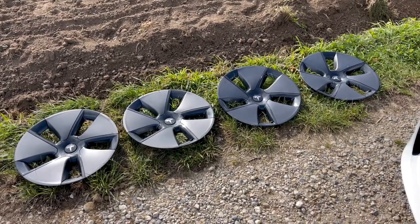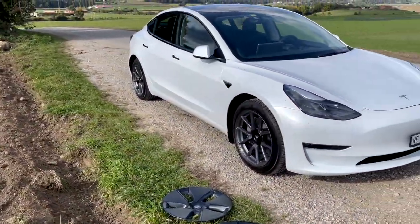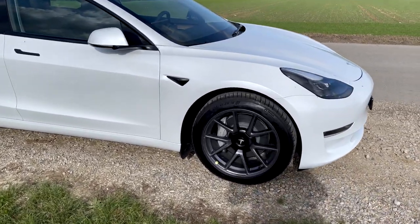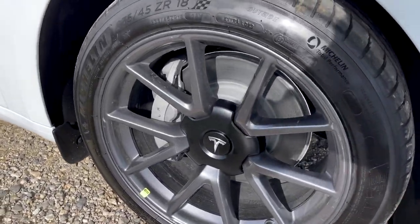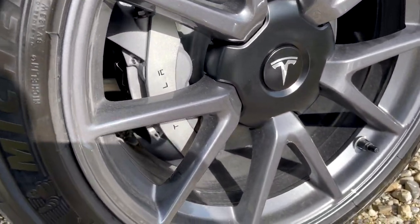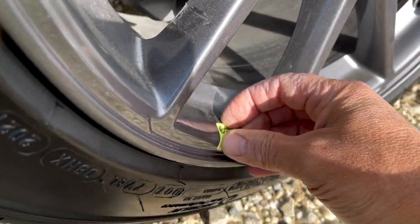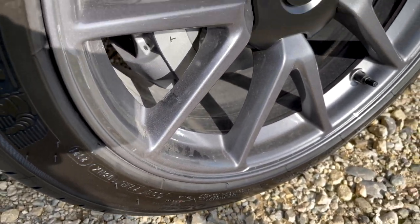So there you have it. I've removed all four of them, and this is how my Model 3 looks now. I also like that obviously now you can see the brake caliper. I plan to paint them red sometime in the spring. Actually, there's a little sticker here that says 'peel here' — let's see what happens. Nothing happened.